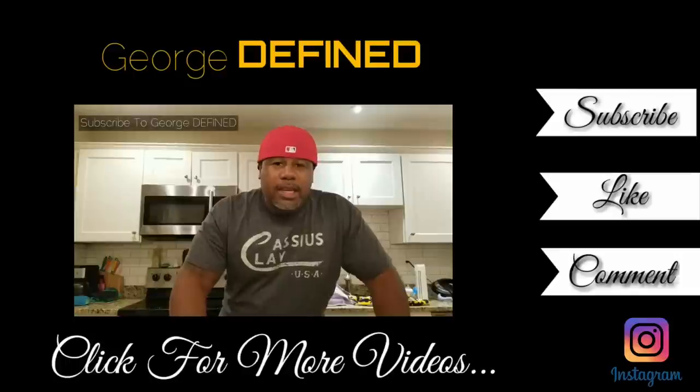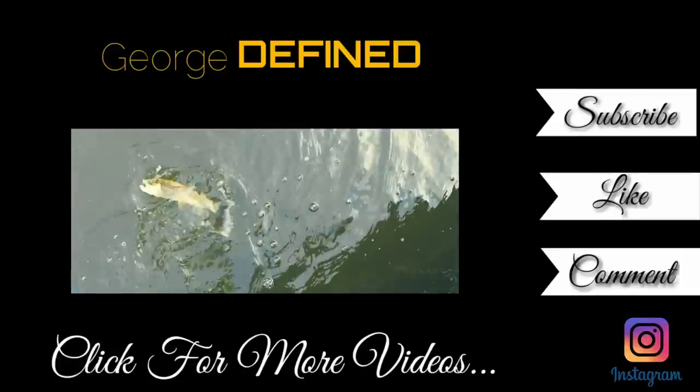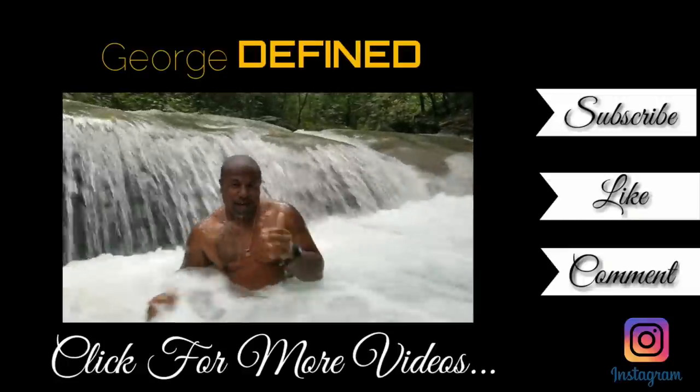Thanks for watching, guys — George Define signing off. Thumbs up if you liked the video, subscribe if you love it — I need more subscribers so hit that button. I've got more backpacks coming, and you can see the boat behind me — that's my new toy so we'll do a review on that next. See you guys in the next one, peace.